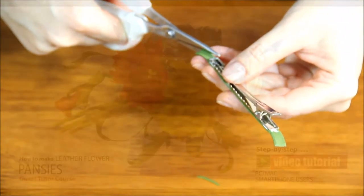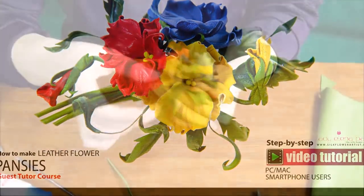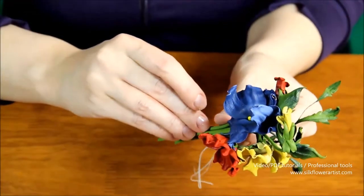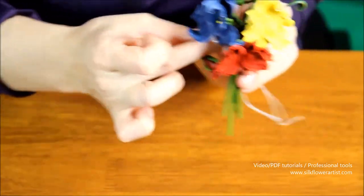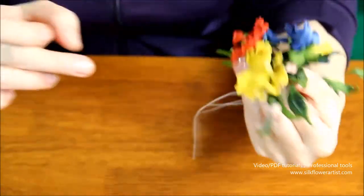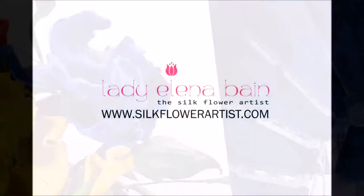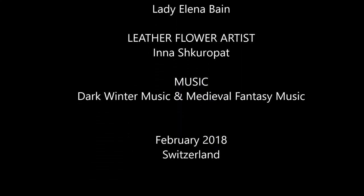I am delighted to announce that the new video tutorial Pansy is now available for the true lovers of the silk flower art. We look forward to providing you with excellent video tutorials and assisting you in keeping your flowers always in bloom. Enjoy creating — sincerely yours, the Silk Flower Artist.